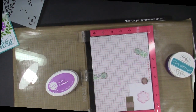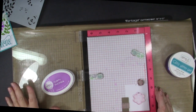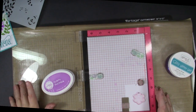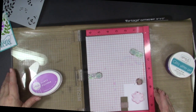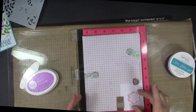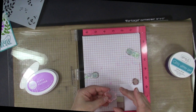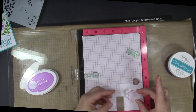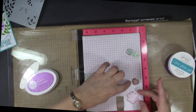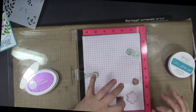I have set that one aside to dry and it does take half an hour to an hour for that Glitz Glitter Gel to dry. I'm going to move on to stamping the flowers that we're going to use. I watched a video by Gina K and she suggested putting registration marks at the top of the flowers. I've done that on here and also on the top of the die, so I know that this is the top when I go to cut it out.